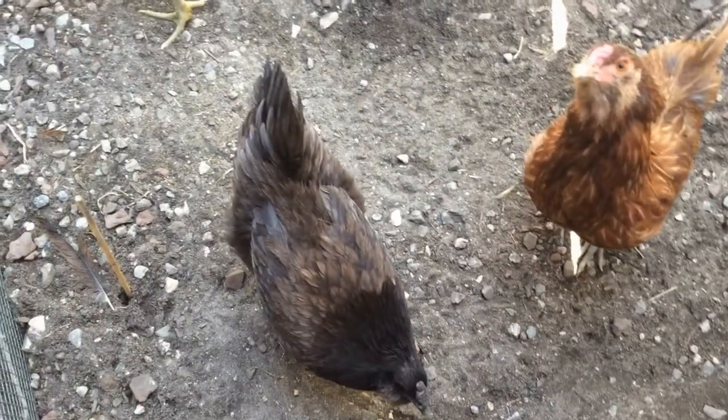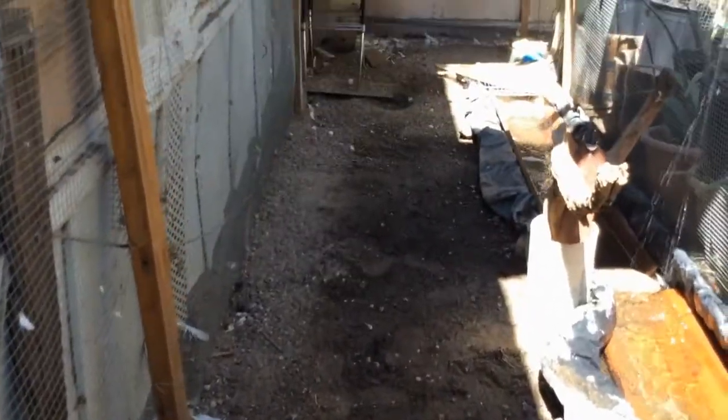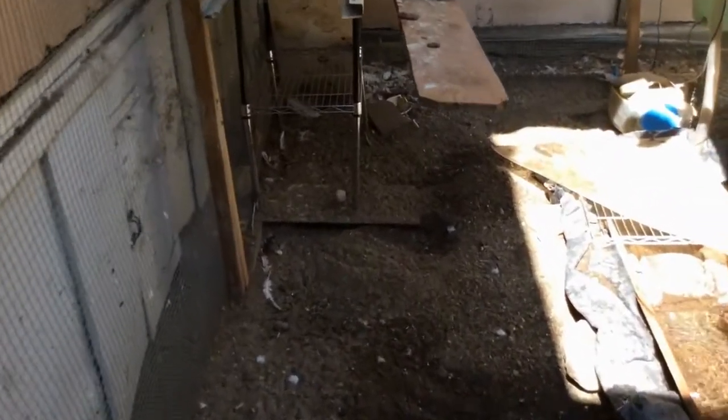Lastly, you need to change the water daily or every other day. Don't forget to rinse the container and wash around the lip of the container. Birdseed is preferable for food for the chickens.